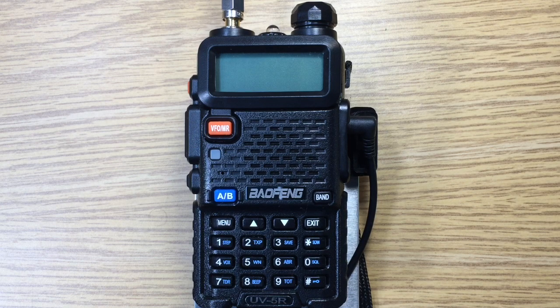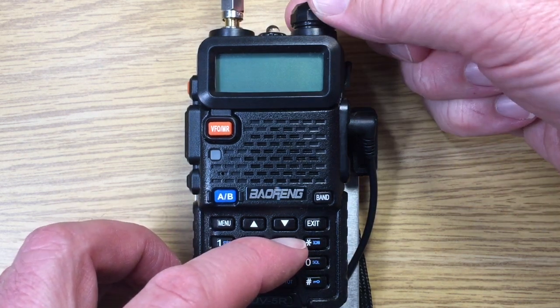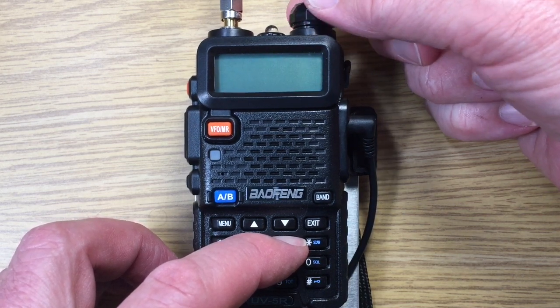This is David with the Baofeng UV-5R, and we're going to show its firmware version by holding the number three key down and powering it on. It goes away real quick, so we'll do it again.